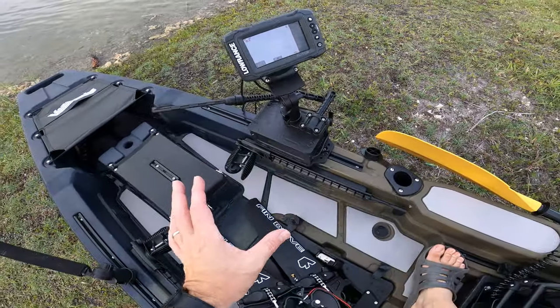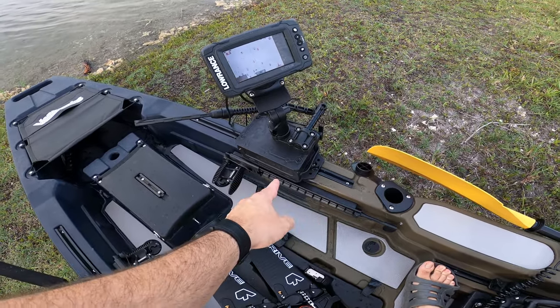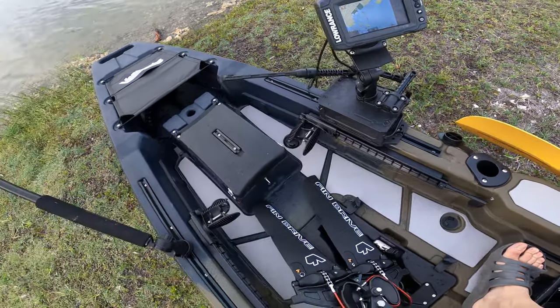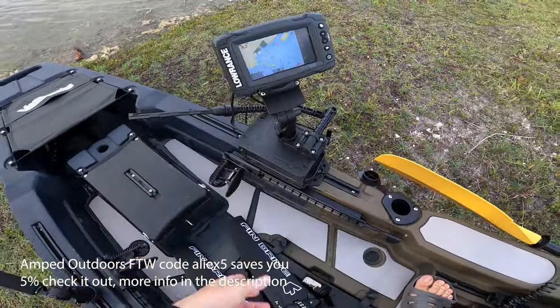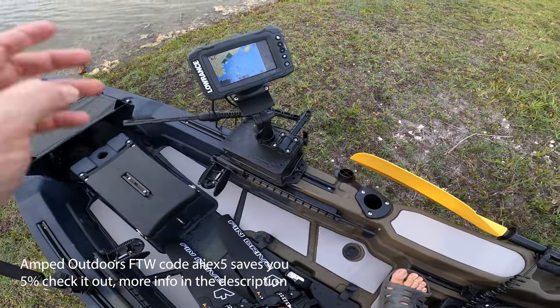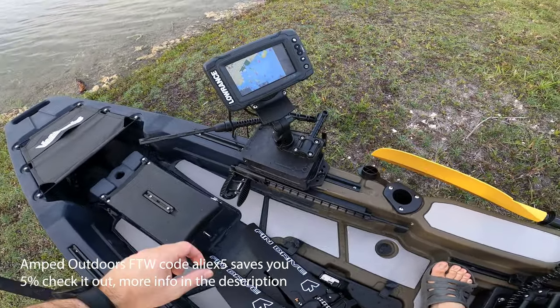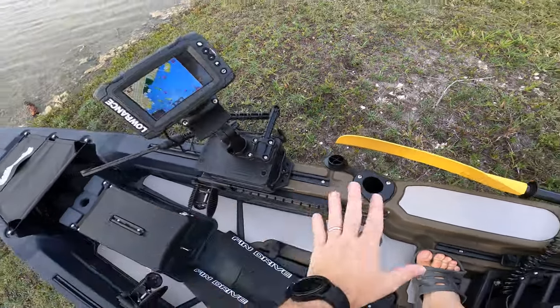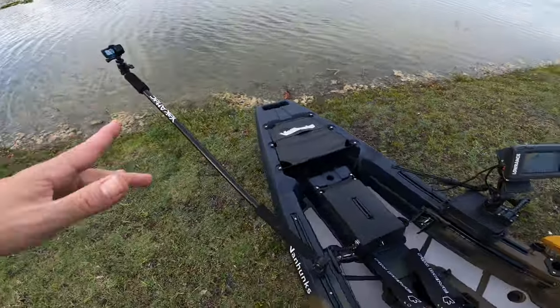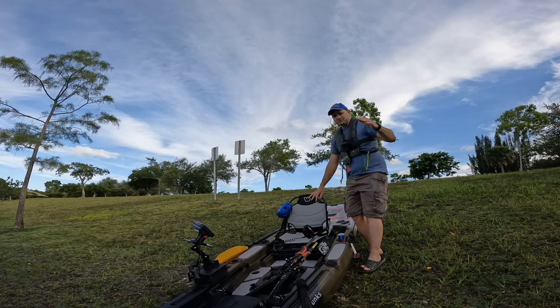I'm always testing a lot of kayaks. I have the super amazing AmpOut there with a lithium battery inside — it's powering this fish finder. I will take it out, but use coupon code 'aliasfight' to save five percent on AmpOut lithium batteries. You can power anything: fish finders, motors. We're gonna be testing more on this kayak.